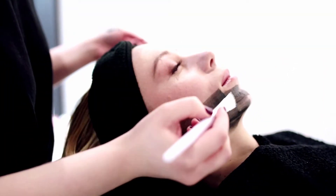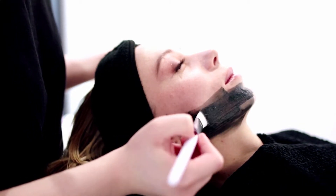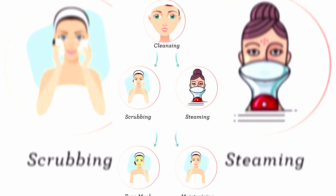Due to this lockdown period, many of us are unable to visit a parlour to take care of our skin. But this can be substituted with our homemade chemical-free facial, which can give the same great results in the comfort of your home without spending any money. In this video, we are going to see how to make parlour-type gold facial with all natural ingredients available in your home, which don't give you any side effects or irritations to your skin. The natural gold facial consists of four steps.